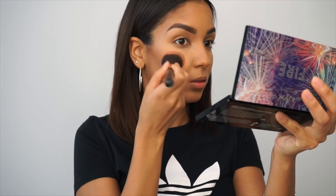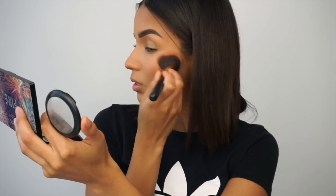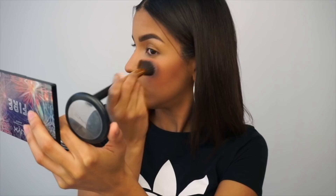For my cheeks, I do love a blush. I use the MAC blush — I know it's almost done — but it's in the color Buff. It's a matte blush and I love it. I'm obsessed with it. It's like the perfect blush for me. It's not too pink — it's like a maroony tone. It's so pretty.